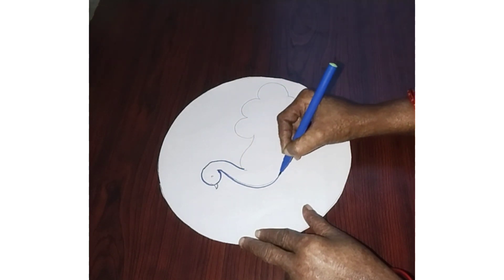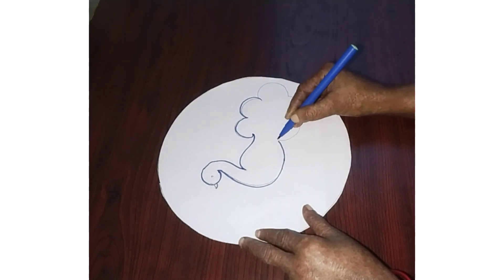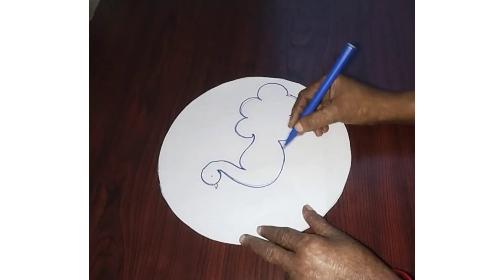I am drawing a peacock. I am drawing a lotus.